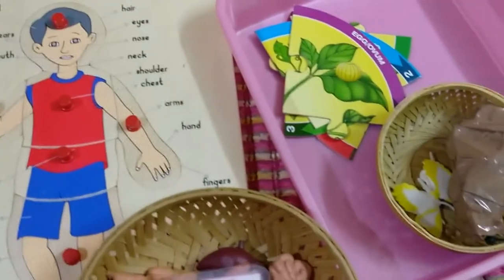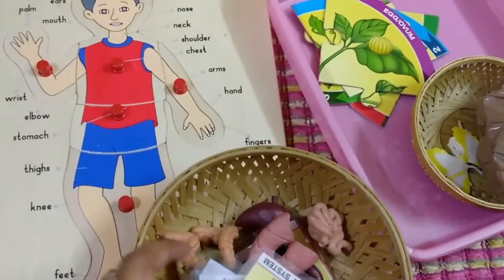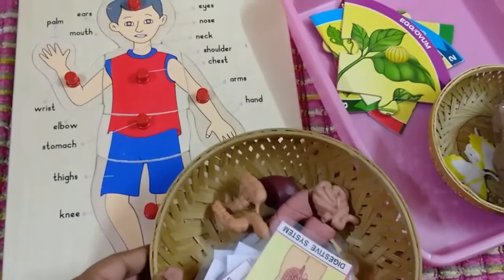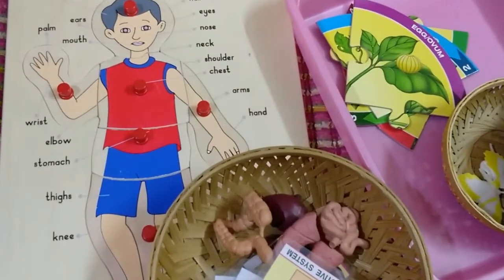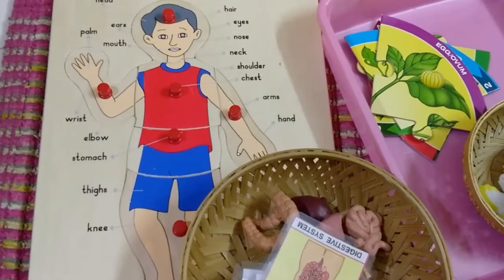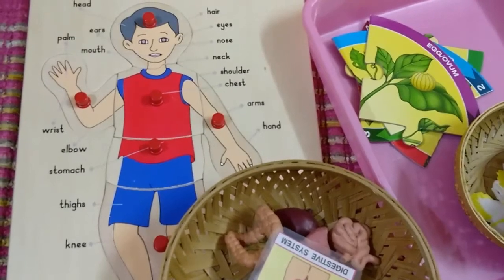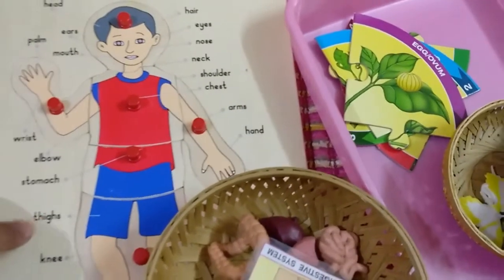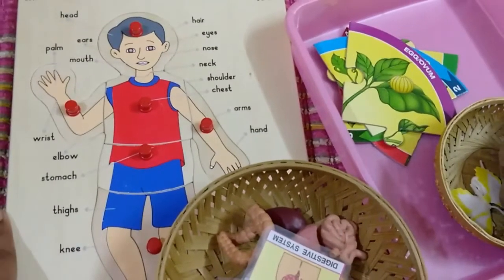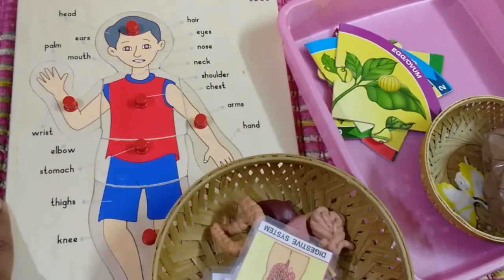So these are three super quick science-related activities that are very hands-on for toddlers. I hope you found them useful. If you have any questions or comments, please leave them below. I'm going to do a Valentine's Day themed shelf activities — Montessori-inspired shelf activities — next, so do subscribe to my channel. See you next time, until then bye bye and happy parenting!